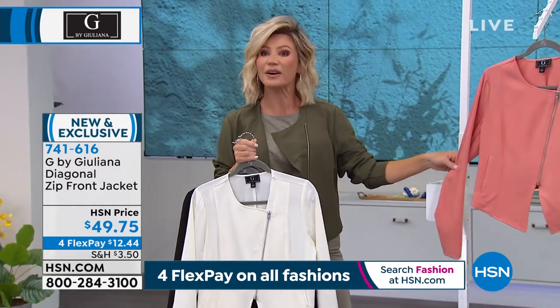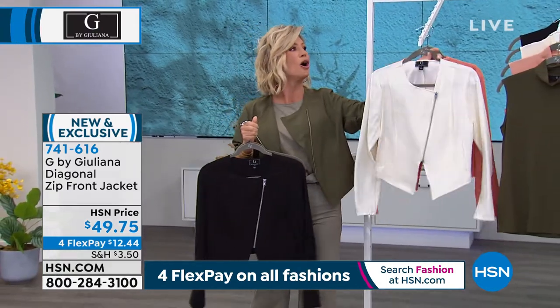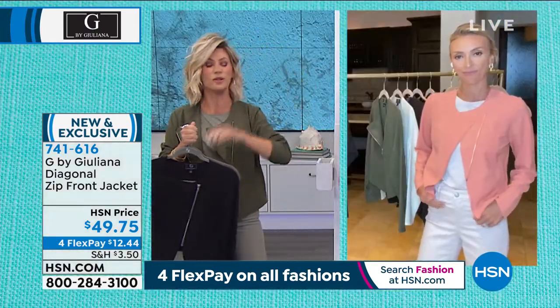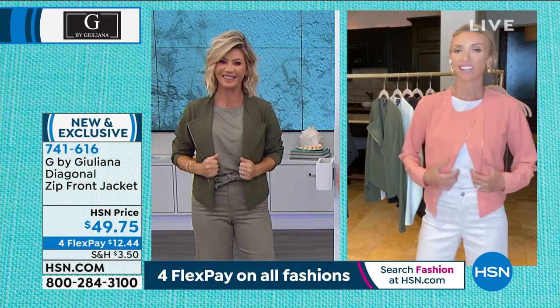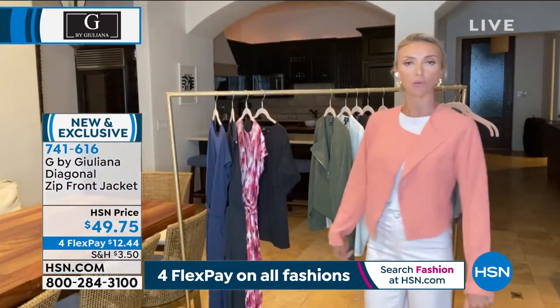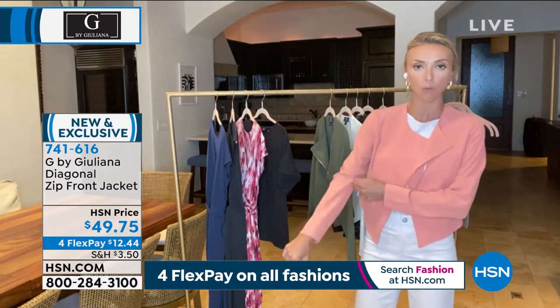And then we have it in the terracotta shade. Just choose your color — extra small all the way to 3X. This is just that great topper piece for spring and summer, which is nice and lightweight. When you feel like it's a little warm for your moto jacket, maybe even a little warm for your denim jacket, this is so nice and lightweight.